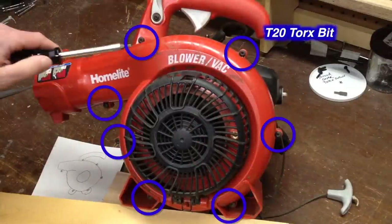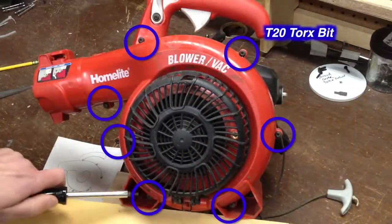Now I'm going to remove the seven torque screws from the fan side.